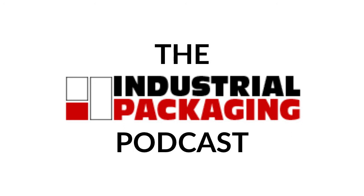Well everybody, that does it for yet another episode of the Industrial Packaging Podcast with me, your host, Nathan Duby, Digital Marketing Specialist at Industrial Packaging. I really appreciate you tuning in, and I hope you do for the next episode where we will be discussing the different types of frozen food packaging. But until then, I hope you have a great day and we'll see you on the next episode.